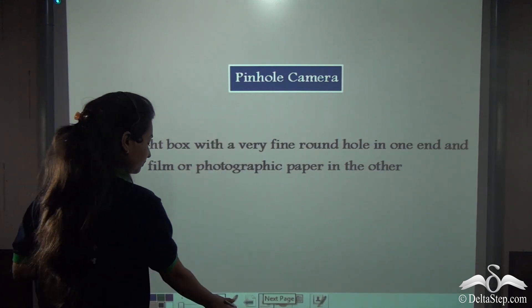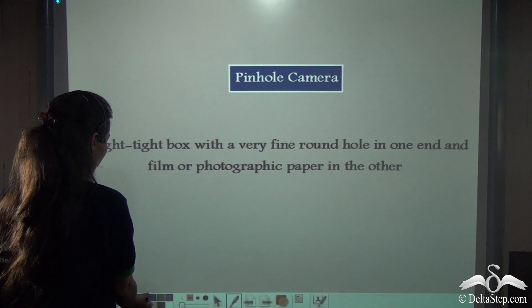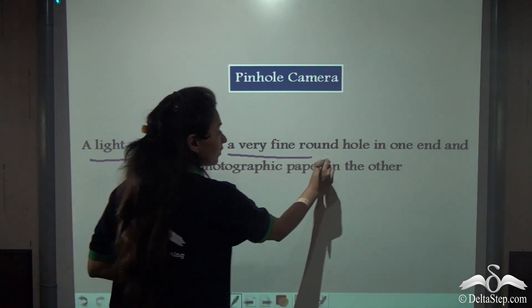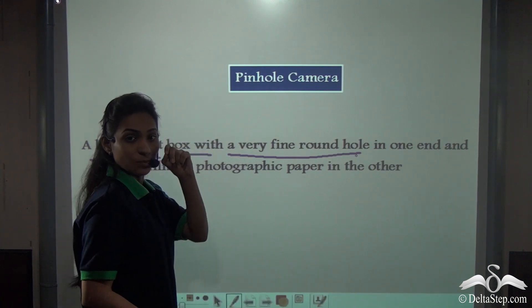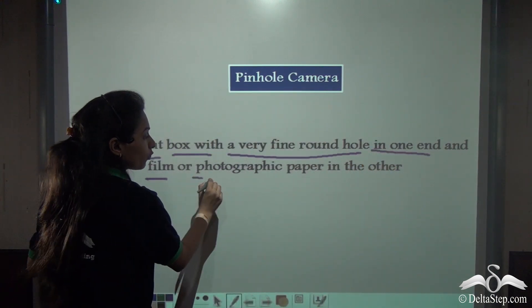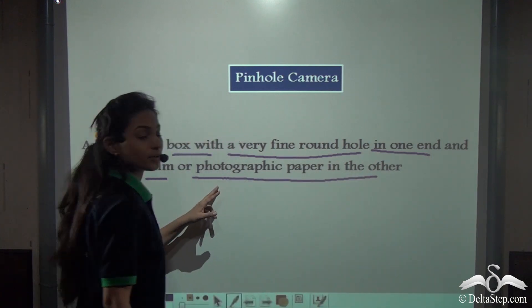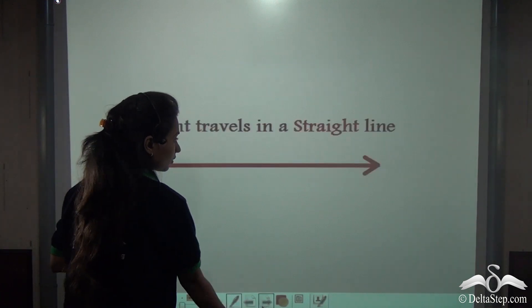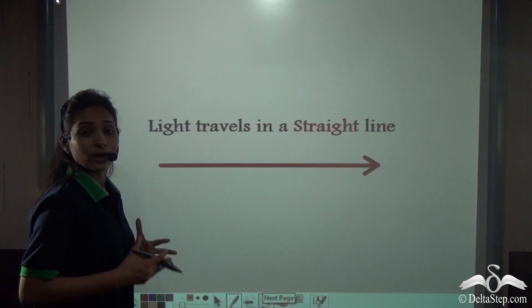So, what is a pinhole camera? A pinhole camera is a light-tight box with a very fine round hole — that is the small pinhole — in one end, and film or photographic paper in the other. That is the butter paper that we have used in the experiment. Now, how does this pinhole camera work?